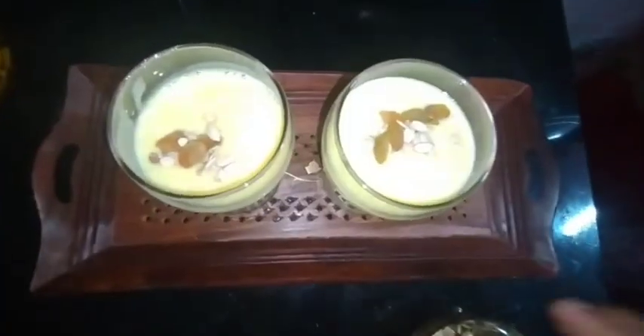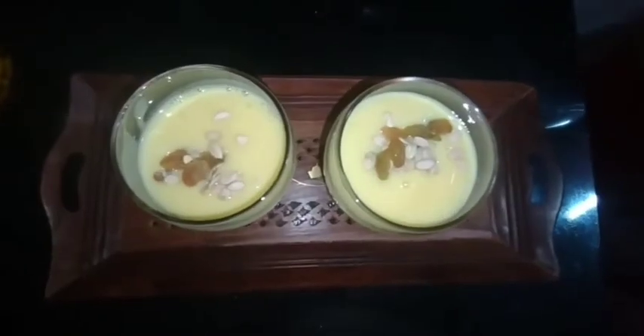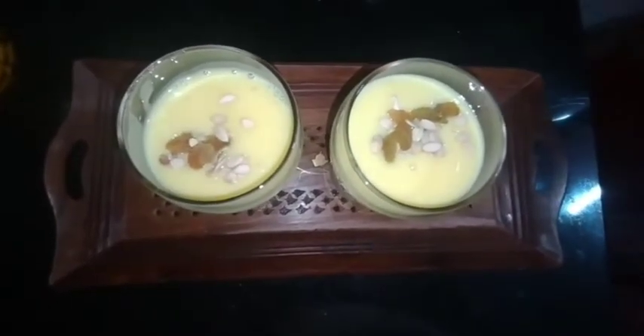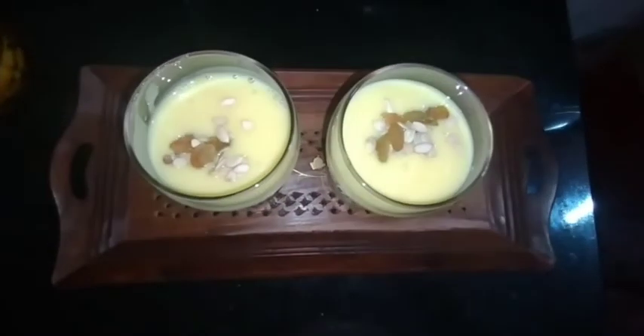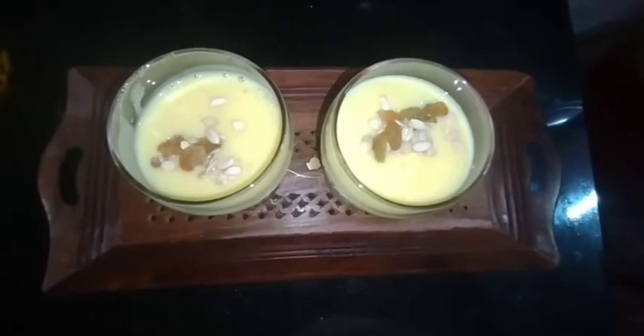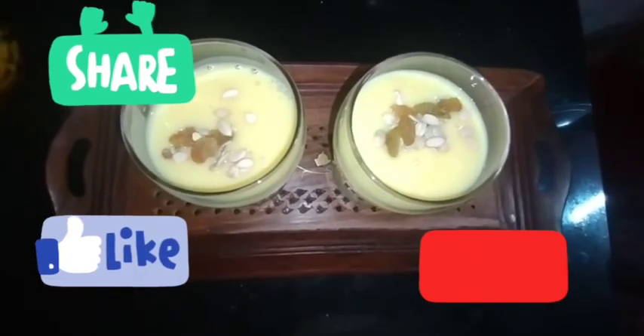Very easy custard milkshake — very easy, very fast. Try this easy recipe and please comment, like, and subscribe to my channel. Thank you!